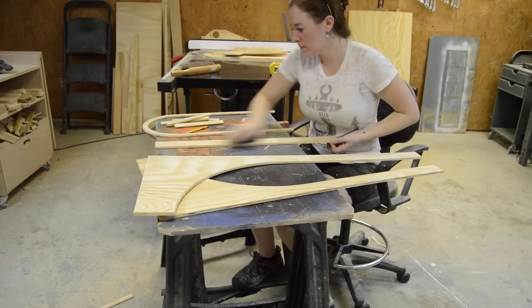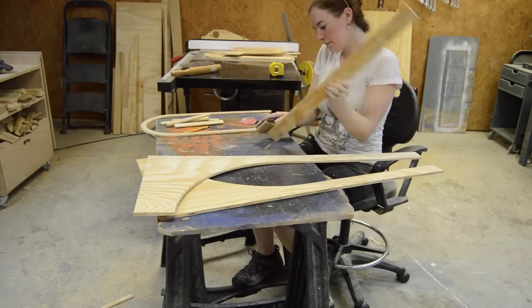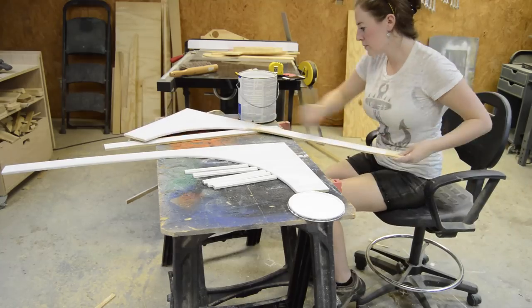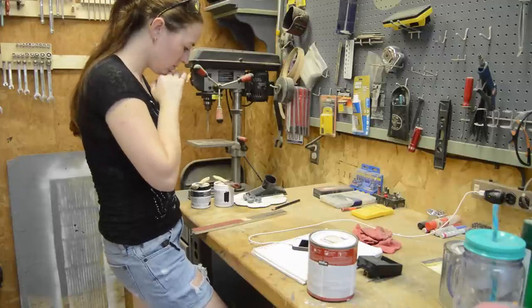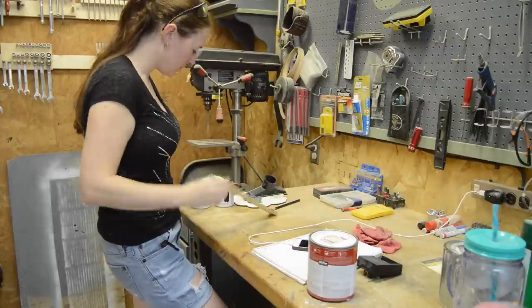Before throwing primer on it, I decided to go over the inside edges with a round-over bit, both on the bottom and those two arch pieces. Then I gave everything a quick sanding and then applied a coat of primer.